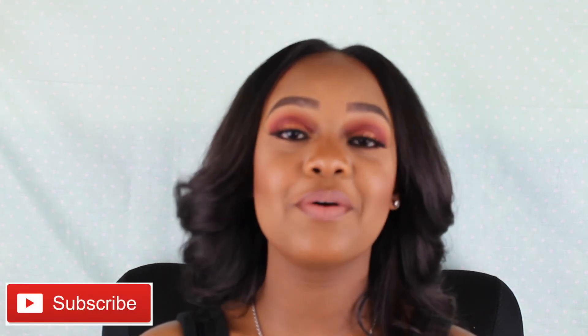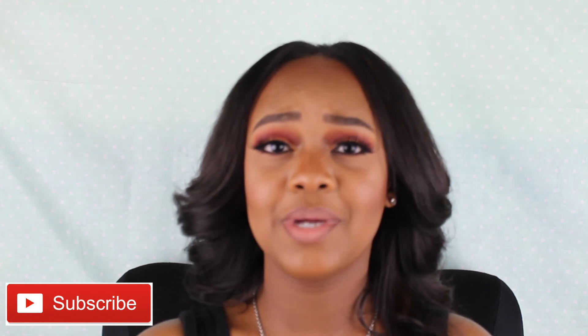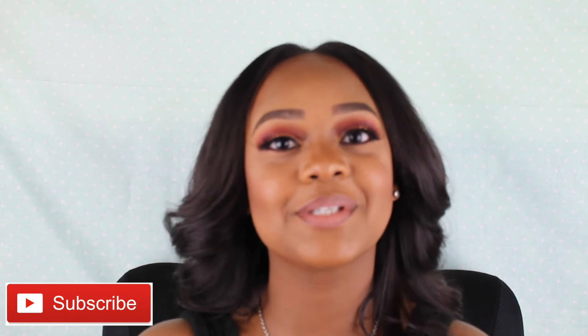Okay guys, this is the completed look! If you like this video, give it a big thumbs up and don't forget to comment down below — let me know if you feel this is a fall autumn look or a summer sunset inspired look. I'm really anxious to see what you guys think. As always, thank you so much for watching and don't forget to subscribe. I love you!